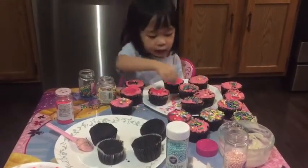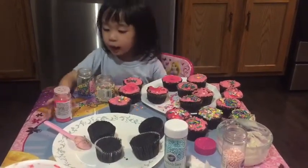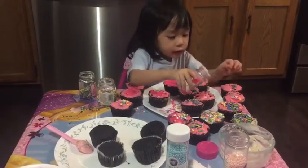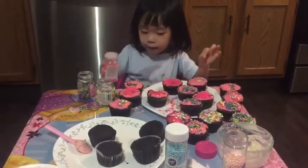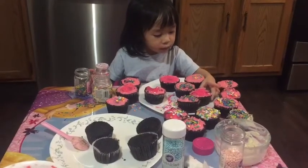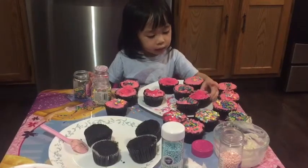Now, I have to bring my hand and the sprinkles. I don't want to make a mask again. Now I'm going to put in my sprinkles, cupcakes.